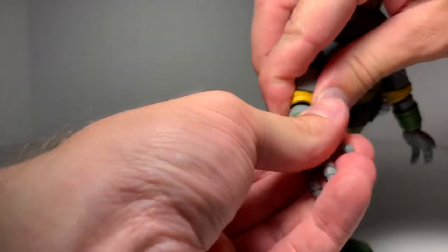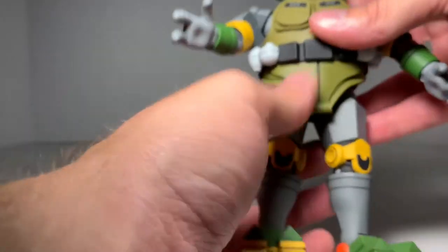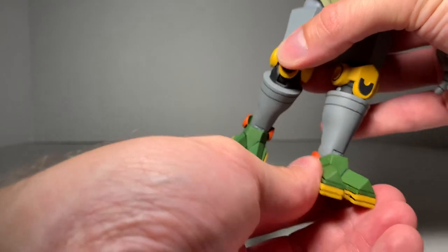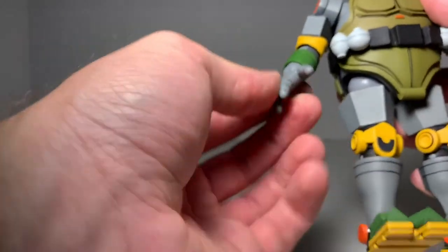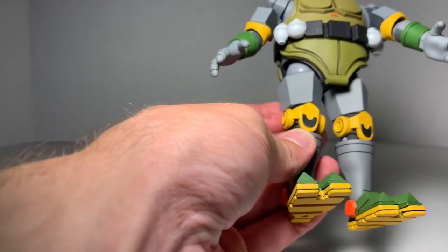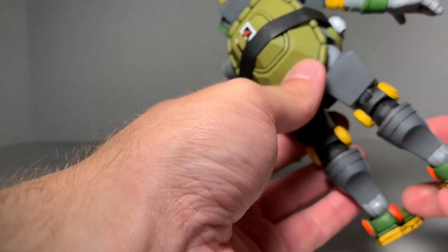Turn the wrist — wrists there. Nothing in the waist, it doesn't turn. We get some ball joints and the knees, and then of course the ankles. The ankles do rotate back and forth, and I really, really hope this doesn't snap off because this guy's hard to find and I'd be disappointed if I end up with one that's broken. We get some good-looking paint apps on there — some yellow knee pads. The feet are green and we have an orange spot on the side on both sides.